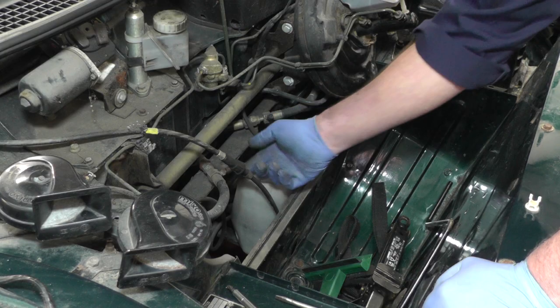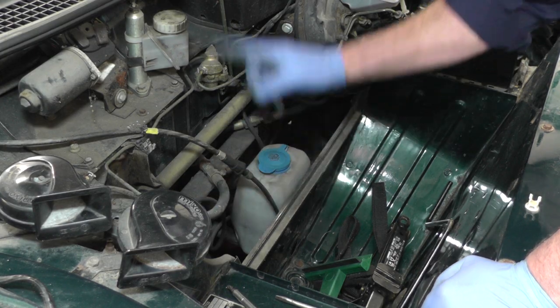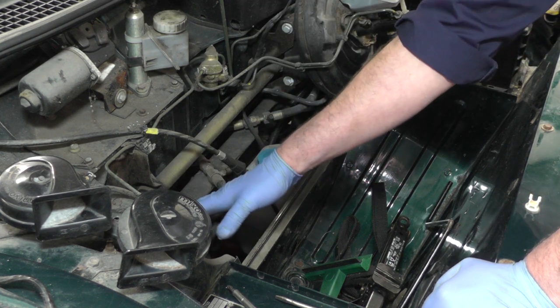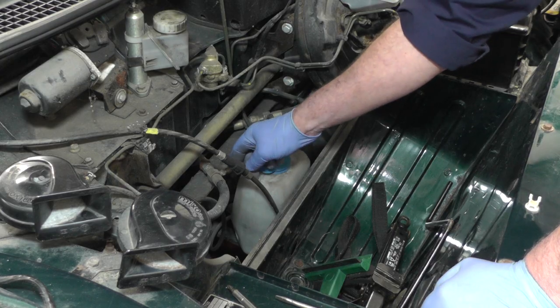These are the two parts we're going to be working with. We've got little Schrader valves on — that's what we're using to pump up the suspension with. There are two parts, one either side of the vehicle. One does the offside front and rear wheel, one does the nearside front and rear wheel. So we're going to do the offside one first.